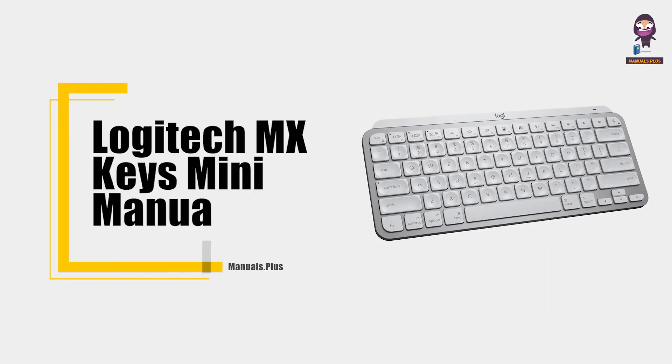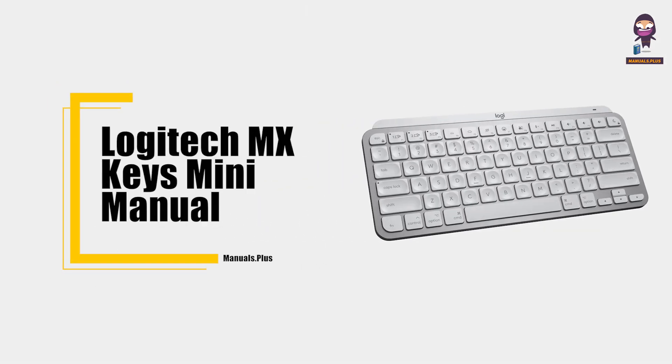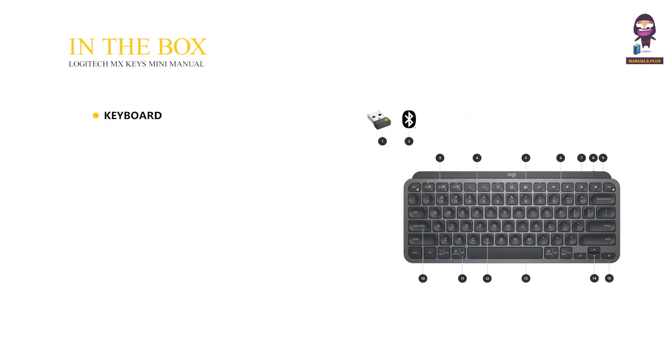Hey everyone, in this video we're going to take an in-depth look at the Logitech MX Keys Mini Manual. In the box, you get the keyboard, a USB-C charging cable (USB-A to USB-C), and user documentation.